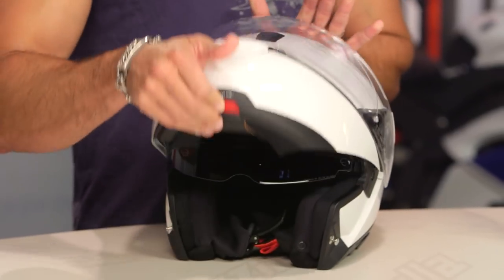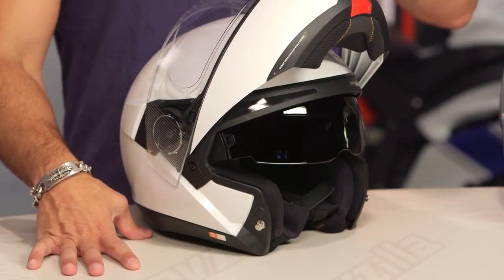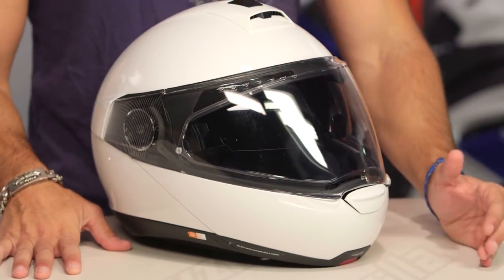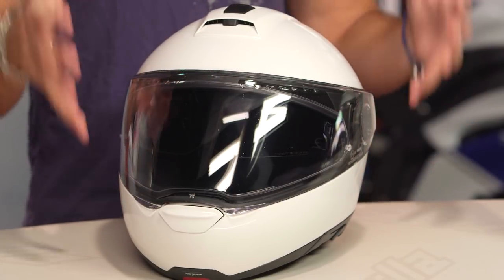This is the C4. It is an apex predator within the realm of modulars. It is the quietest modular on the market, coming in at a tested sub-86 decibel quiet rating. When we think about the high end of the modular helmet world — and when I say modular, it means it is suited for long range, multi-seasonal riding — a lot of times in the touring position, this helmet is highly functional with a flip face design.